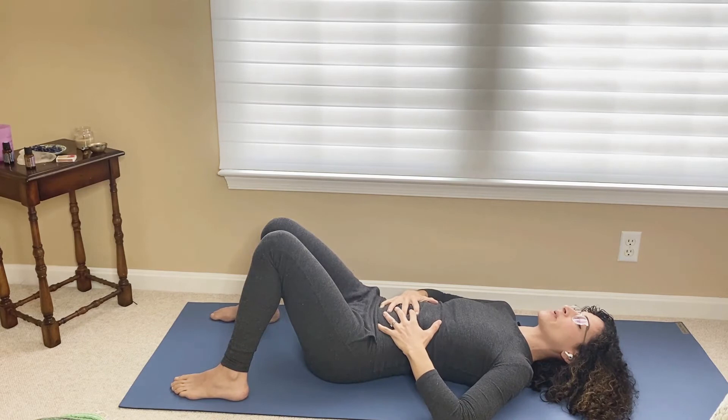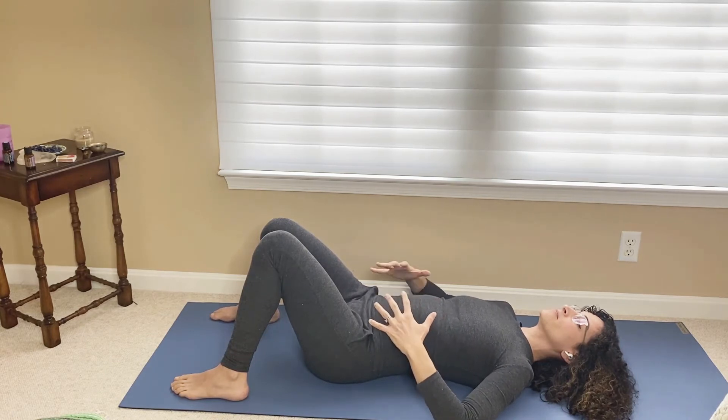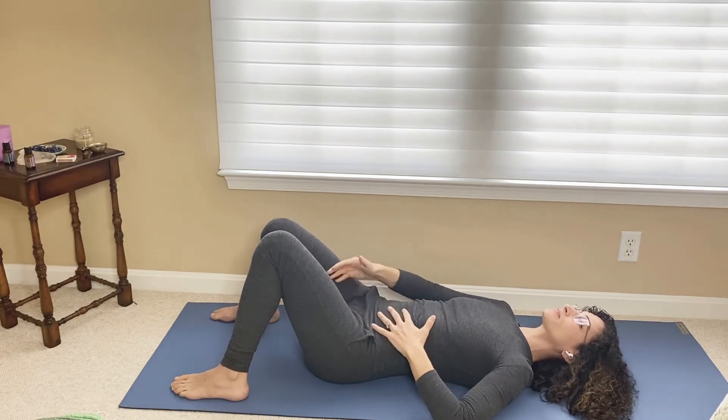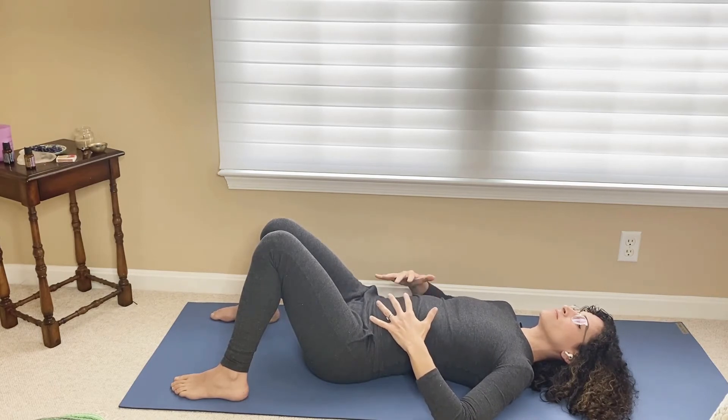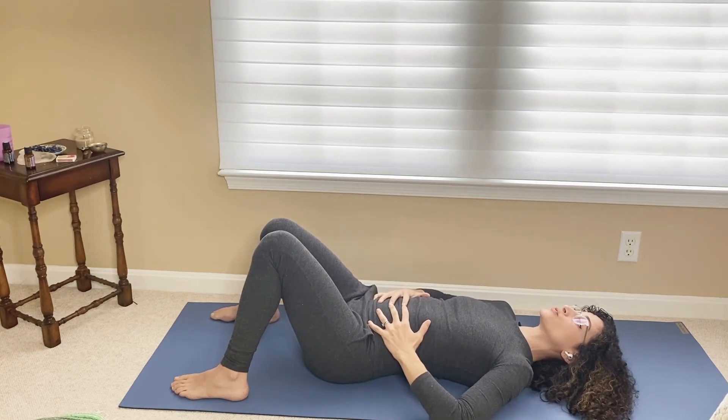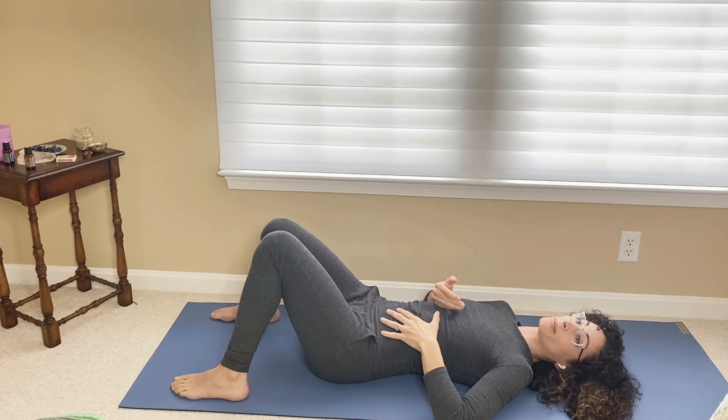Breathing in to expand. Breathing out — in towards the midline and up, same with the pelvic floor. Again, breathing in, relaxing the pelvic floor, expanding, and then exhale, lifting towards the midline in and up.